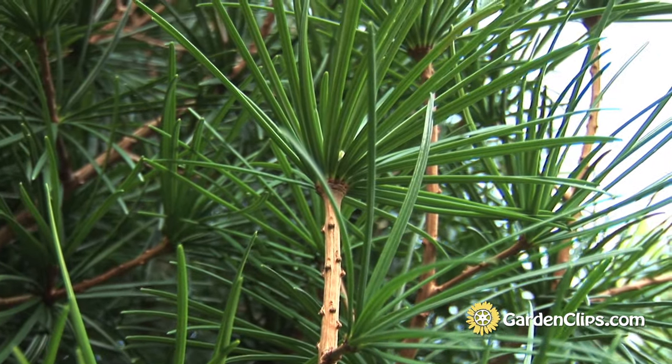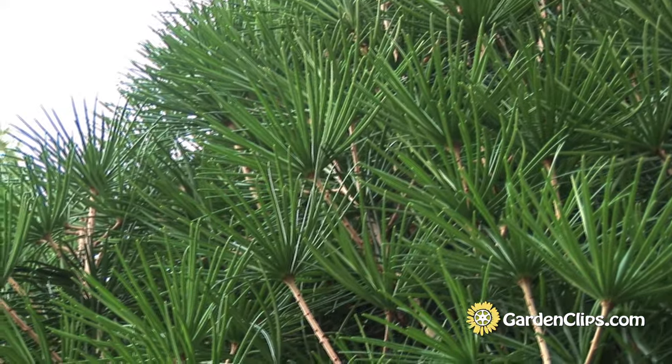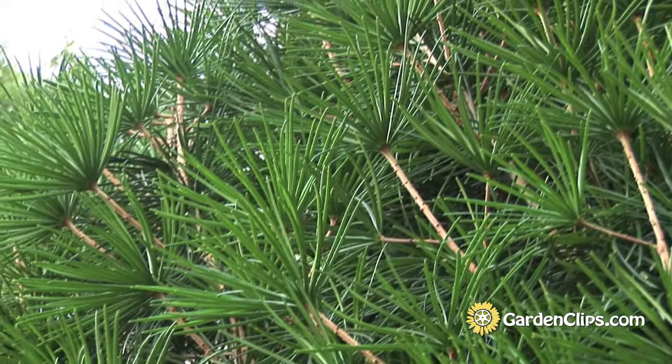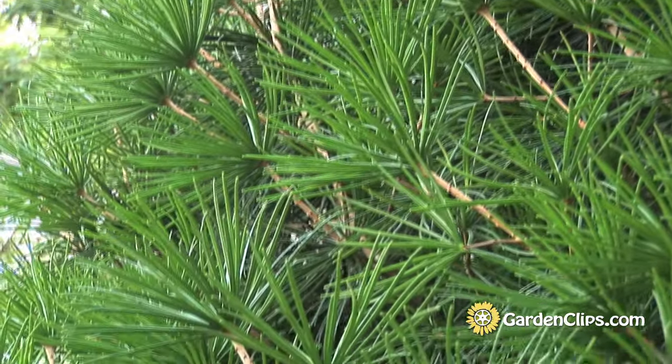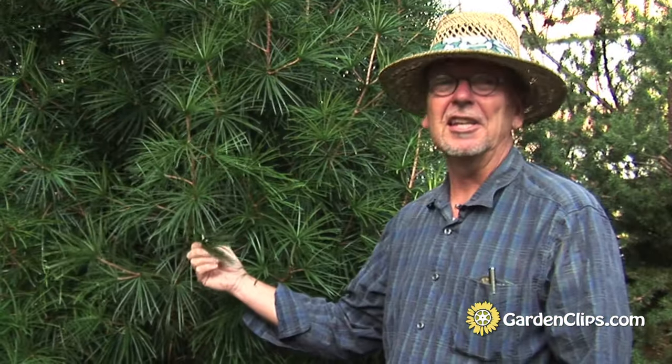It's really a lovely plant, and also an ancient plant family. Some people have it in Pinaceae, the pine family. Some have it in the Taxodiaceae family, and some people put this in its own family, Sciadopityaceae.